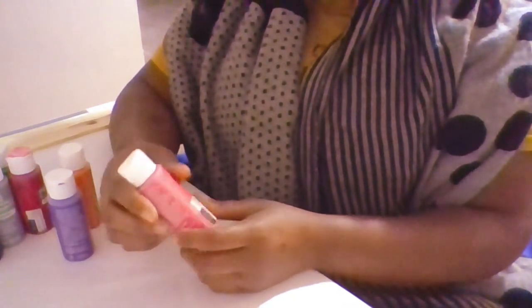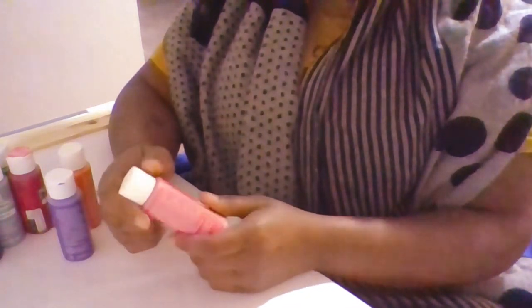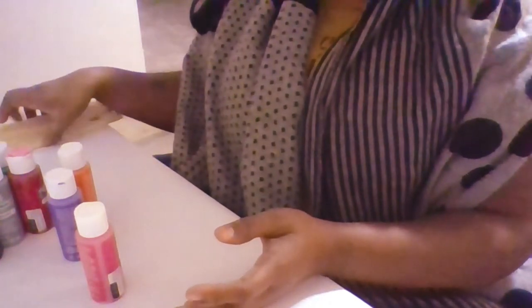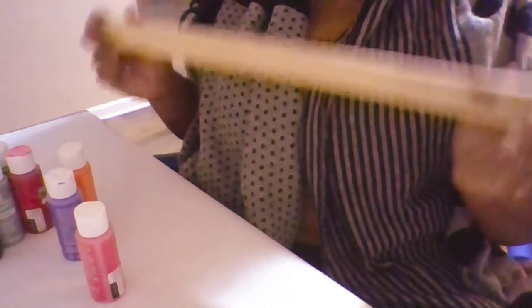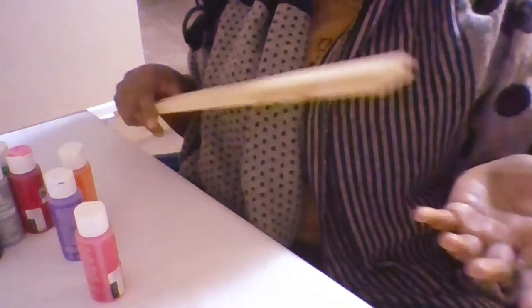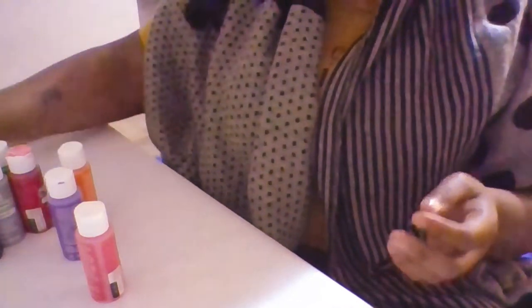I wanted to choose something that will capture a child's attention. Different color paint and drumsticks — I feel this will be an awesome attention grabber for any child who wants to do something constructive.